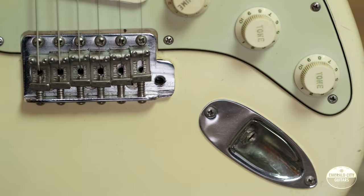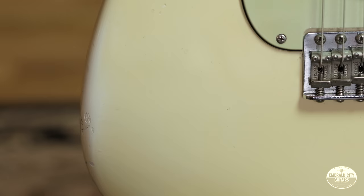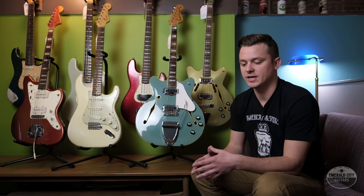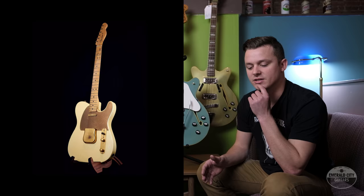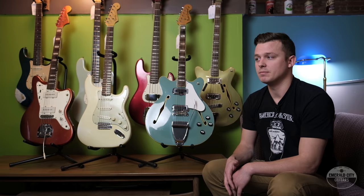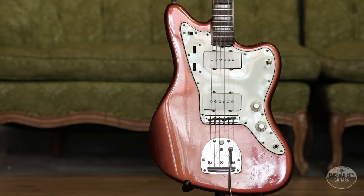So every guitar you see that's a color other than that from that era was a custom color. The earliest custom color Fender I've ever seen is a 1951 Nocaster that Fender actually made for a guy named Oscar Moore, who was the guitar player in Nat King Cole's trio. A very famous jazz guitarist and a pretty good get for Fender as far as celebrity endorsements go. They made him this gorgeous white Nocaster with all gold hardware and gold Picard — it's really something to behold. I think it's at the Songbird Guitar Museum in Chattanooga, Tennessee. In the early days, Fender custom colors like that were extremely limited.